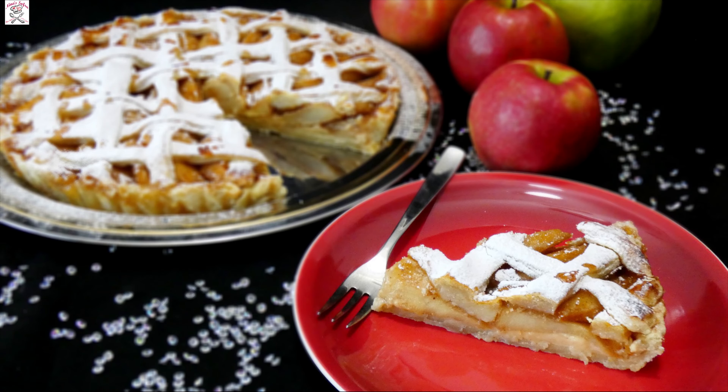Hi everyone and welcome to Nina Sofra. Today we will make a classical apple pie but with one twist — we will add vanilla custard cream in it, and I'm sure you will love it.